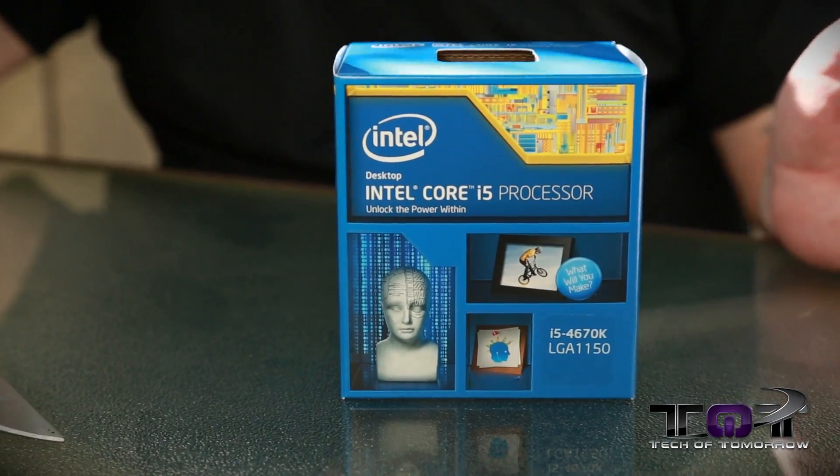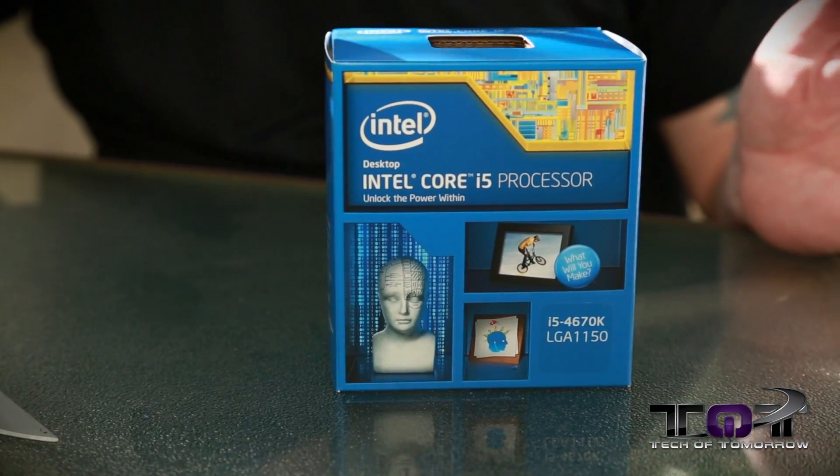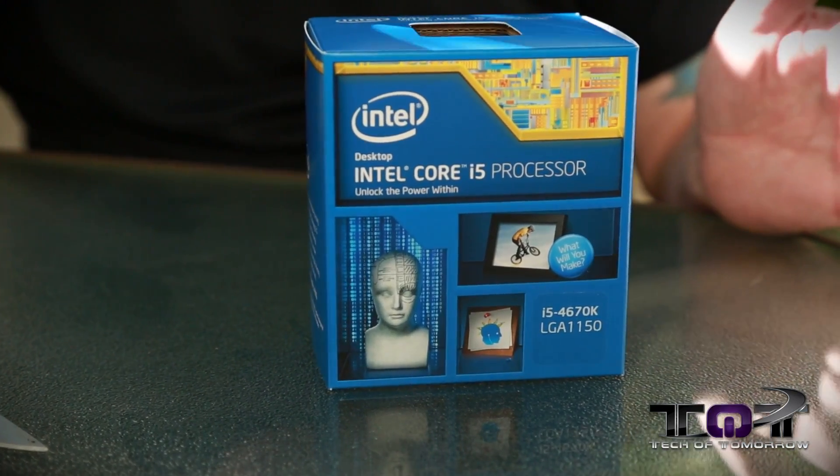But with that said, this is the 4670K. This is an unlocked CPU from Intel coming in at 3.4 gigahertz, and we've got it right here in front of us. So let's go ahead and unbox this thing and see what it's all about.